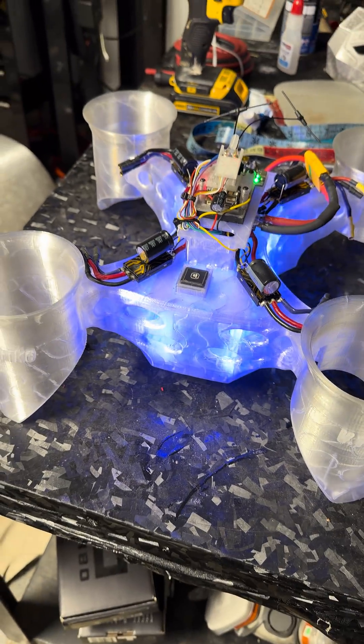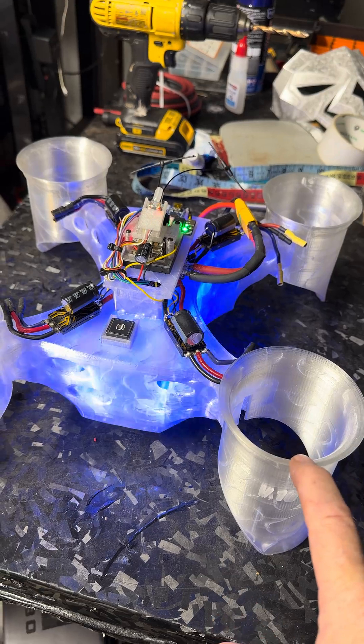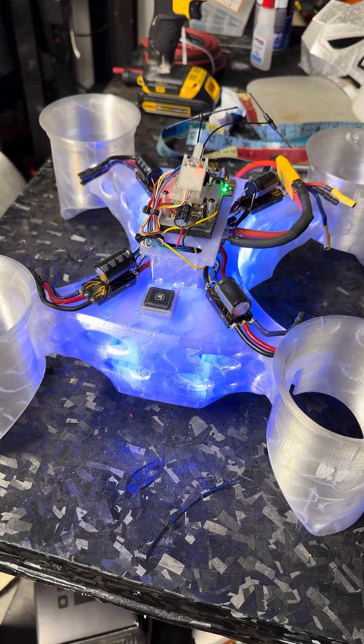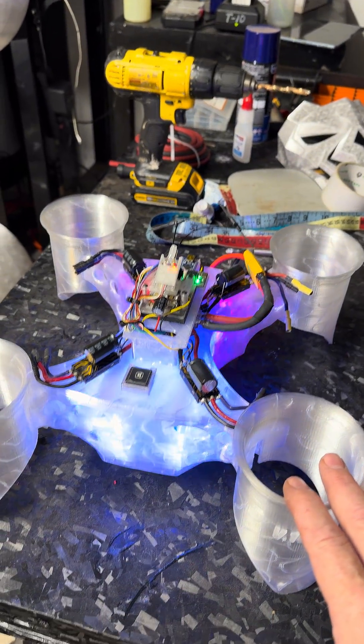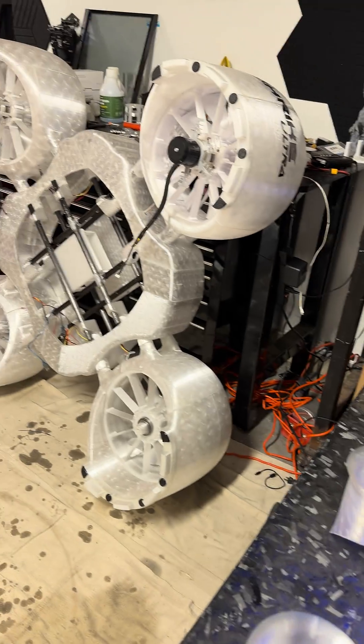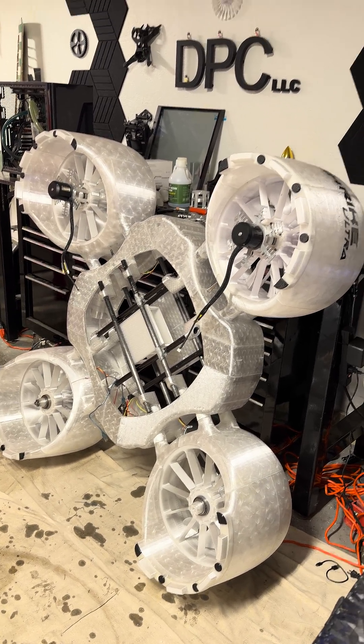And we have taken care of power with these large welding wires right here. We're set to go. Be looking for that notification for the live. Don't miss it. We're going to build it, program it, fly it right here, and then we're going to take it out to the field. And then eventually it's her turn. See y'all then.